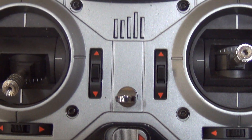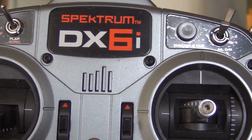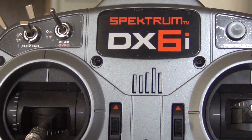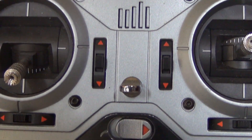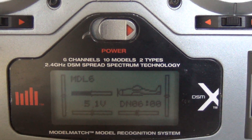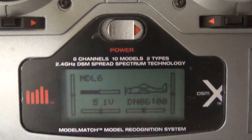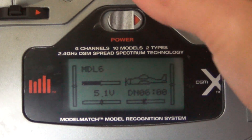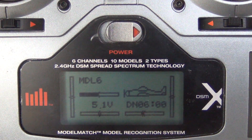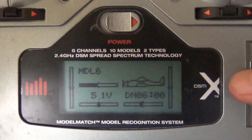Alright guys, today we're going to look at how to set up the Spectrum DX6i for the Blade 200SRX. Now the DX6i does not have a three-position switch, and the 200SRX has three flight modes. Lots of people think this transmitter will not work — they don't even include the transmitter settings for it in the instruction manual, which I find odd because this is a very popular transmitter. But it does work, so let's go through the settings.